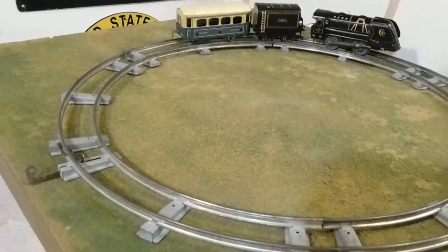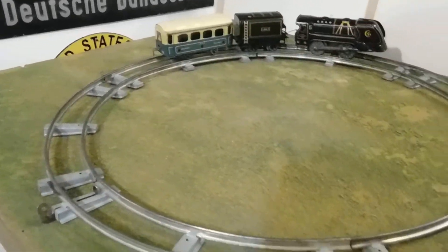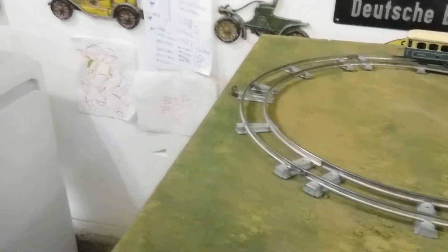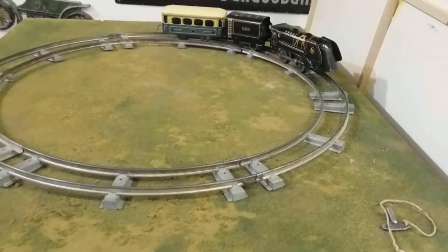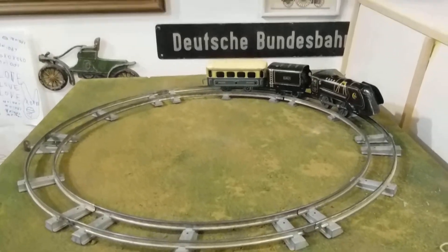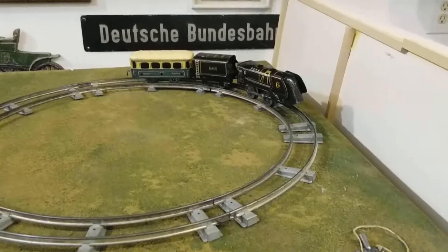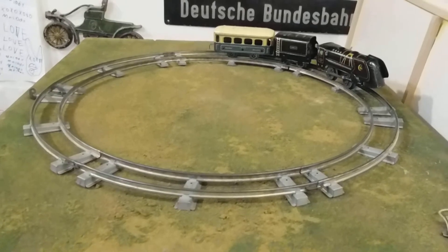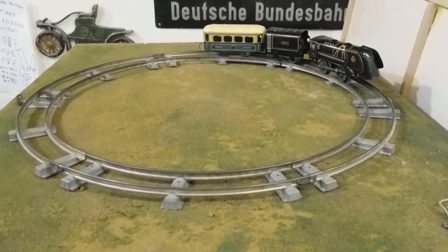It didn't work — yes it did, momentum carried it forward. Very good! Well, there you have it, and that's how that stuff is supposed to work. I imagine when it was brand new it probably worked a lot better. Well, ladies and germs, boys and squirrels, thank you very much for watching this short running session of the JEP train number one from France. Until next time — tschüss, adieu, auf Wiedersehen, bye y'all!